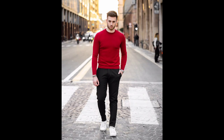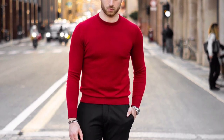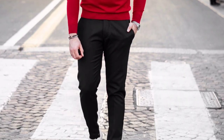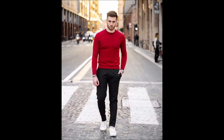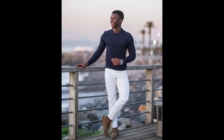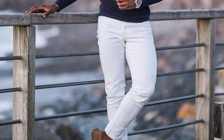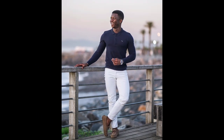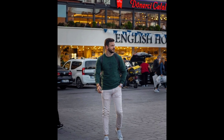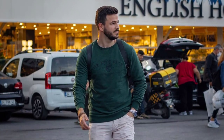For the next outfit you can try a red t-shirt and black jeans with white sneakers. For the next outfit you can try a navy blue t-shirt and white jeans with tan loafers. For the next outfit you can try a green t-shirt and cream pants with white sneakers.